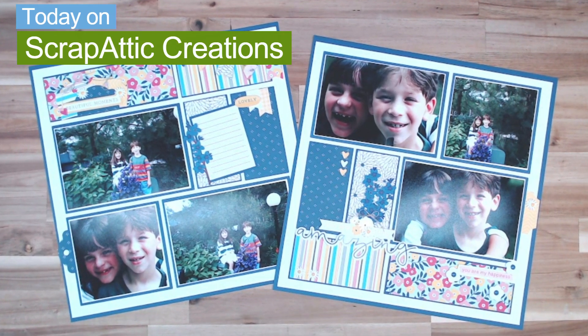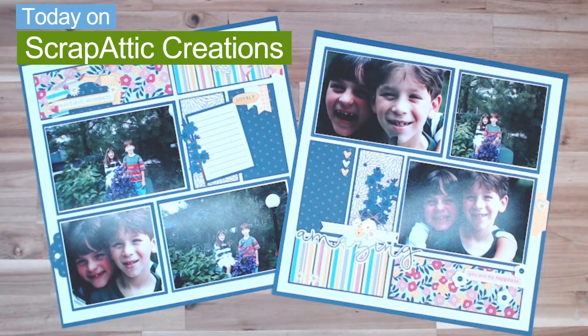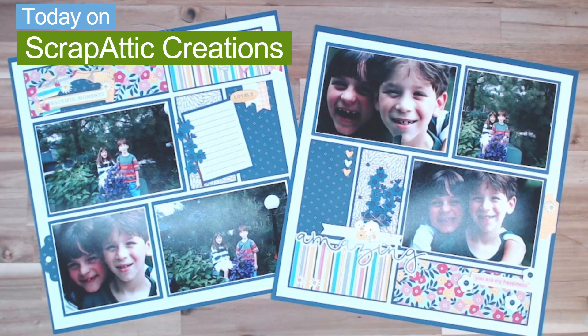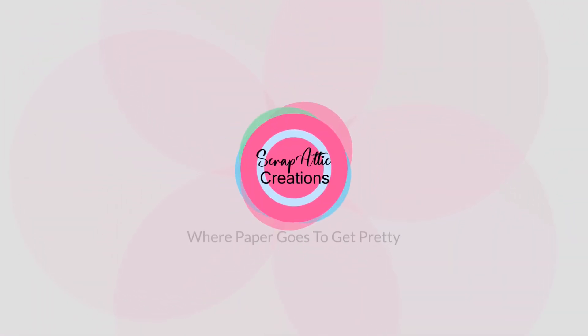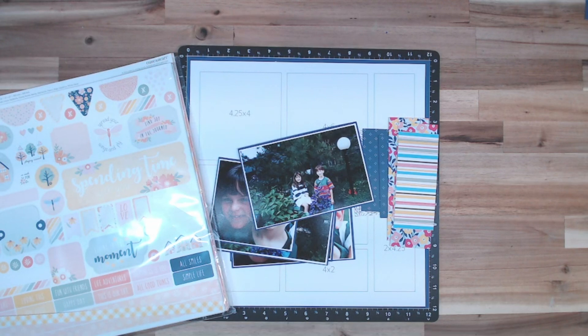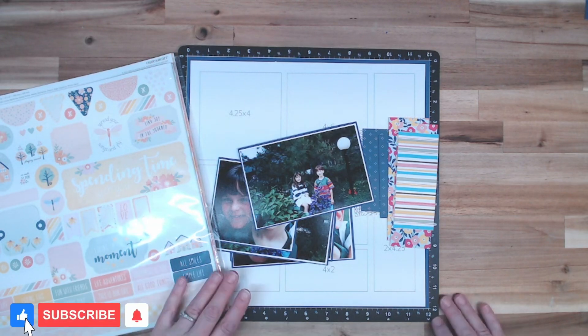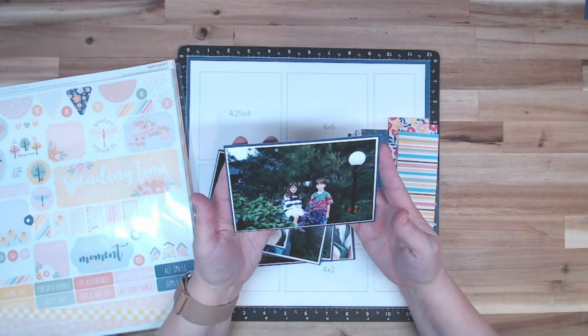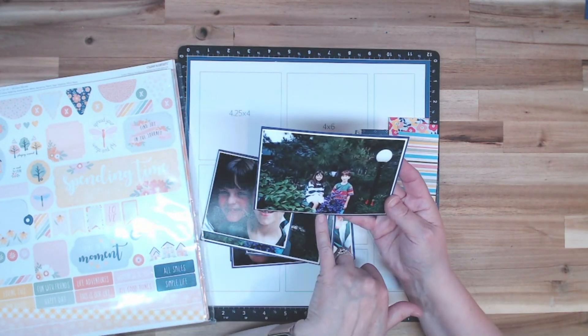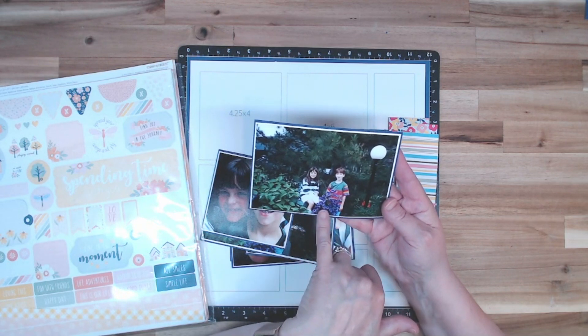Hi everyone and welcome back to Scrap Edit Creations. I'm Diane and today we're going to be playing with Flower Shop paper. I'm going to be working on a 12 by 12 layout for Nancy. I have these pictures of John and Irina in Nancy's backyard back in Wisconsin, and she has this purple flower in front of the kids.